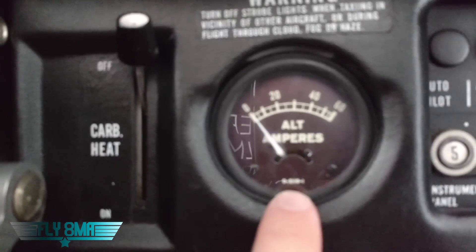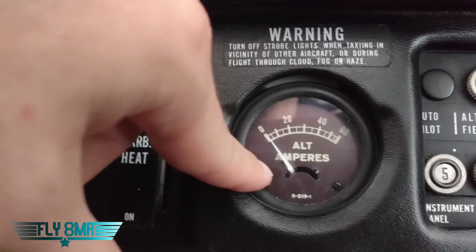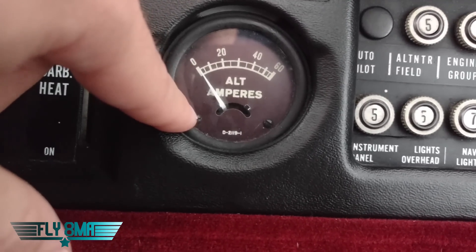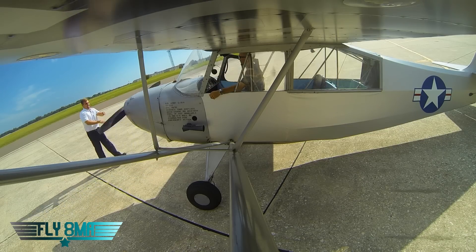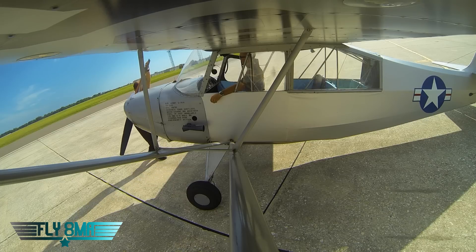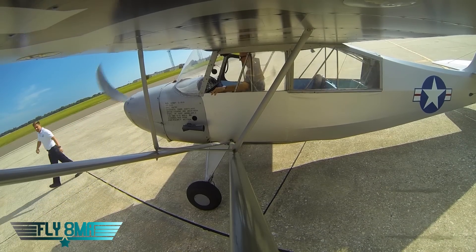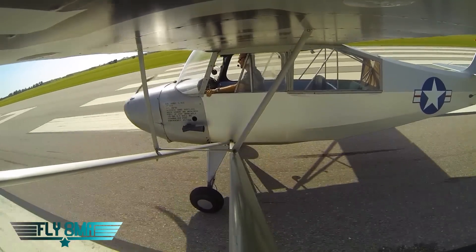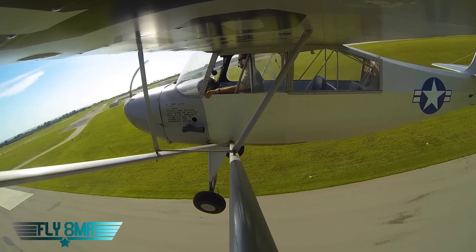Lastly over here we have our amp meter — it's indicating whether we're charging or not. Once we start the engine and have both parts of the master switch on, we should see a positive charge here when the engine is running. If we don't see a positive indication, that's indicative of the alternator not working, along with probably getting that alt light warning us of low voltage. Thanks so much for watching guys — if you have any questions, leave them in the comments below. Check out our Patreon page, like and subscribe to our YouTube channel, and if you have more questions about private pilot things, check out our free online ground school at Fly8MikeAlpha.com — lots of other courses there too. As always, if you cannot fly every day, then Fly8MikeAlpha.com — we'll see y'all next time.